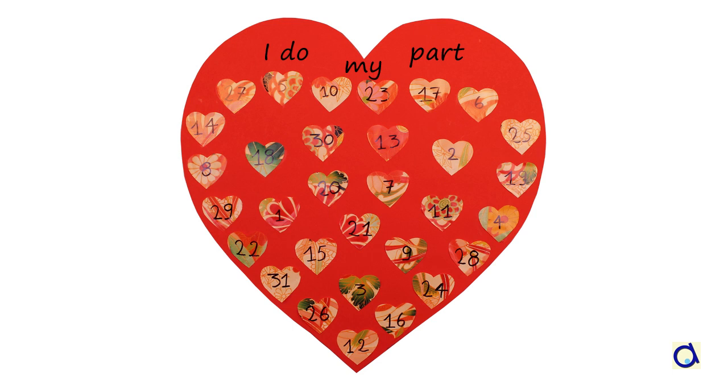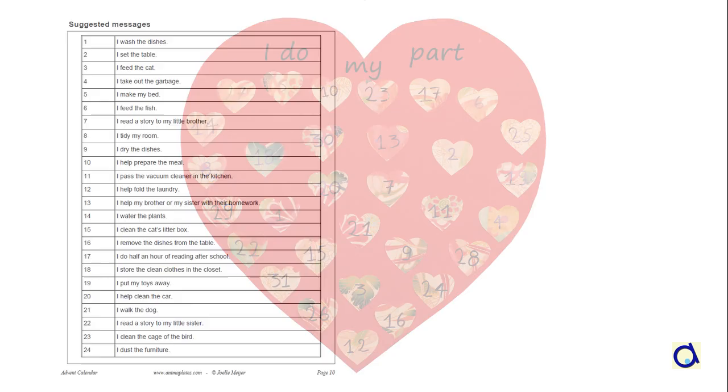Then write the numbers 1 to 31 in random order on the little hearts. These numbers represent the dates of the month. To complete this calendar, the children write messages or draw activities they would like to do to help their family.